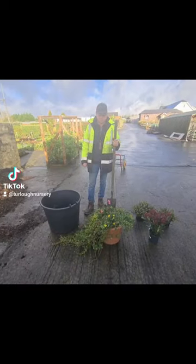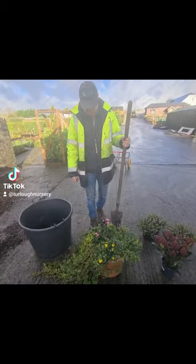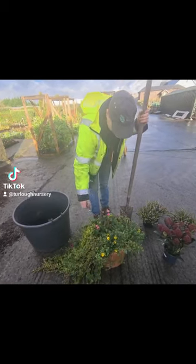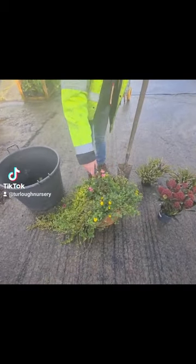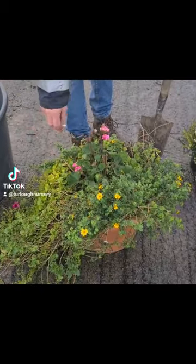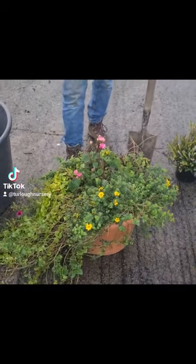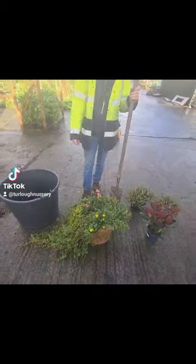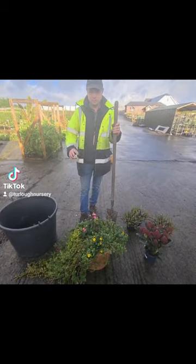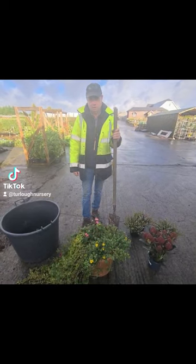Hello, so for today's video I'm just going to show you what to do with your summer bedding. They've done really well — that nice mild autumn has suited them. You could probably get another few weeks out of this one if you wanted, just do a bit of deadheading and tidying up. Get as long out of them as you possibly can. But the purpose of this video is to show you what to do with them, so hopefully you'll be one step ahead when the time comes.